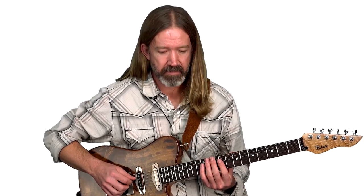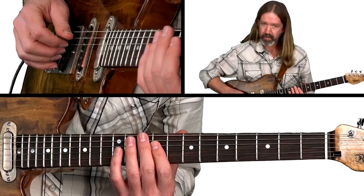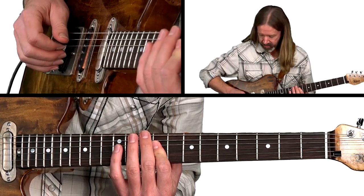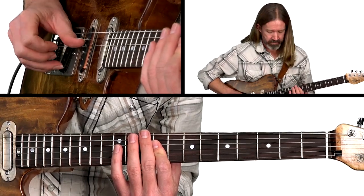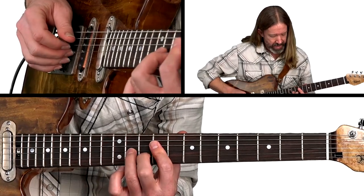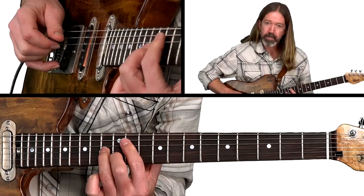This lick begins with a little percussive figure. We're going to play the first finger on the D string at the ninth fret, really quickly, just to kind of lift that double-stop. There's a pick here, and then the two fingers will play that double-stop if you're playing hybrid style. If you're playing finger style, it'll be thumb and first two fingers. Then we grab that next third and slide it up a whole step.